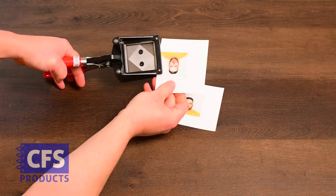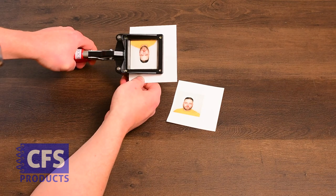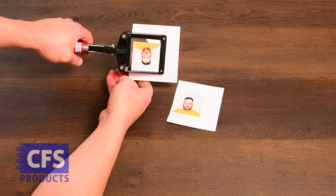To use the 2x2 handheld cutter, we'll insert the cut edge into the cutter, centering the ID photo in the window. Squeeze the handles to cut out the perfect 2x2 photo.